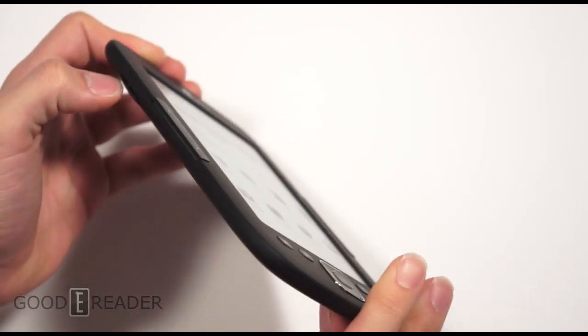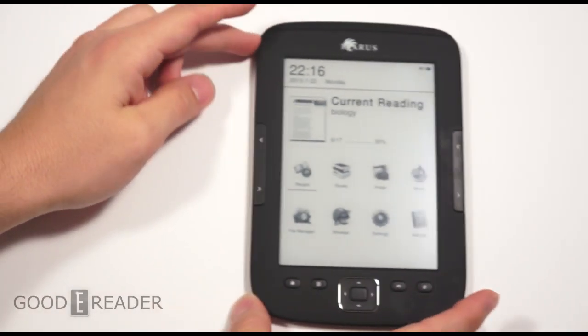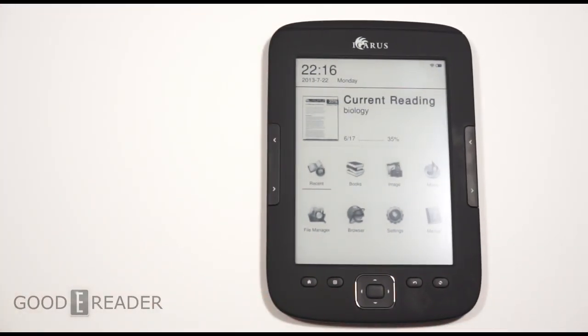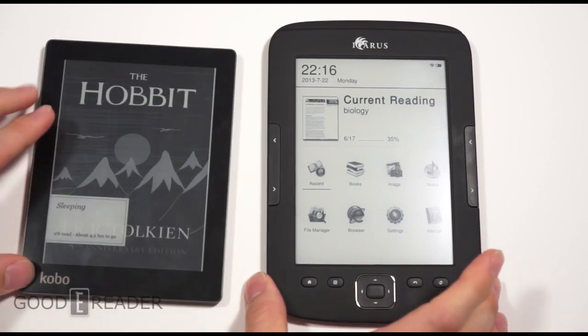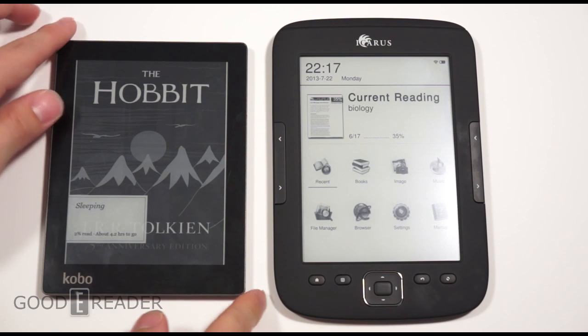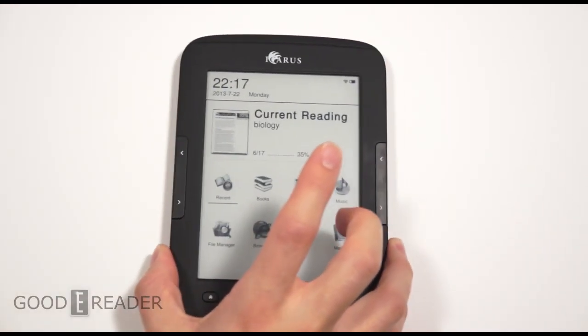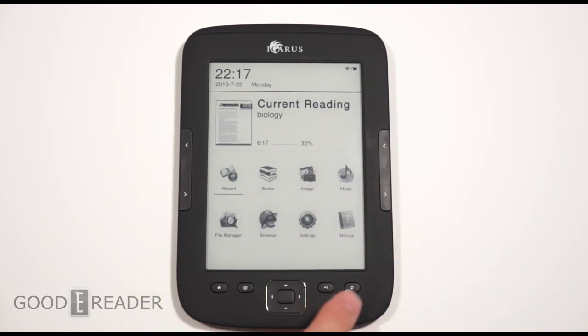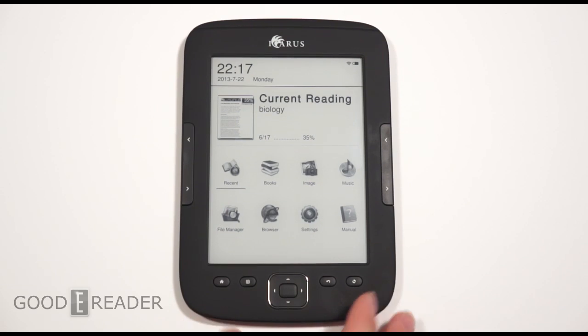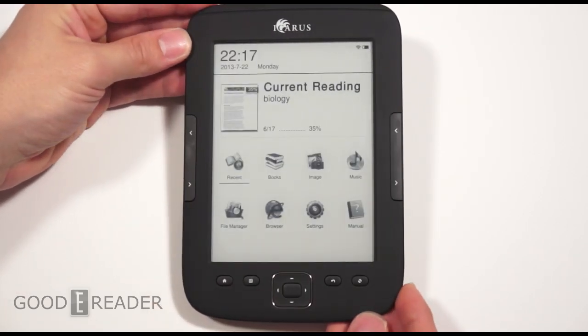Peter is going to show you what this is all about. It definitely doesn't look like the conventional e-reader if we put this up against say the 2013 Kobo Aura. You can see it's a very square design. It features a flush bezel and screen. The Illumina looks like pretty much nothing else. The closest thing I could relate it to is the Nook Simple Touch, but it definitely doesn't look like the Paperwhite, the Kobo line, or the Sony readers.